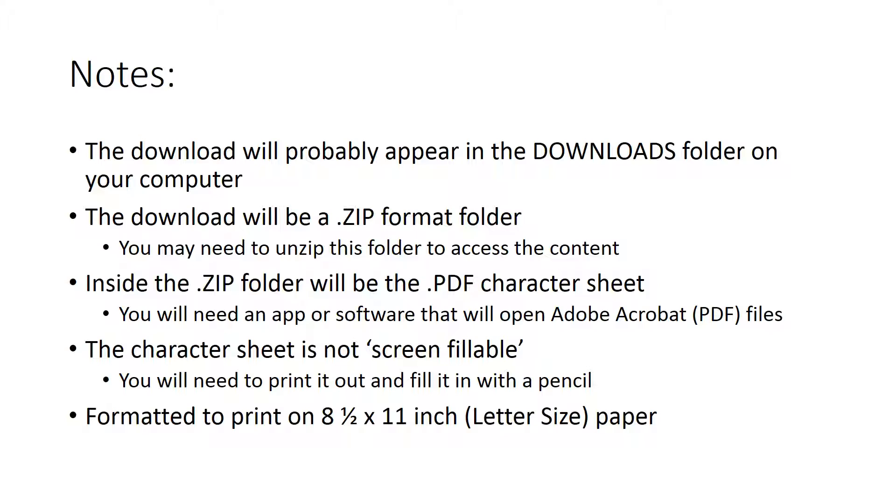Just as a note, this PDF file is not screen fillable — you do need to print it out. Fill it in with a pencil, and it's formatted to print on 8.5 by 11 inch letter size paper. I hope that little piece of trivia was helpful to you. Thanks for watching.